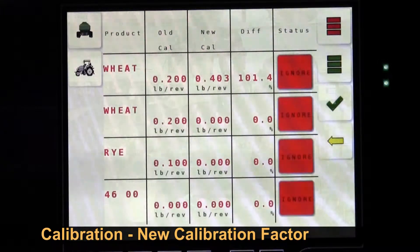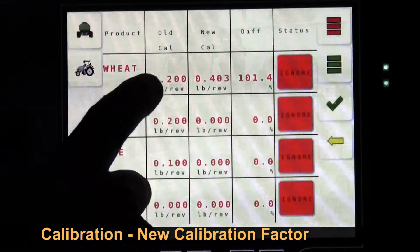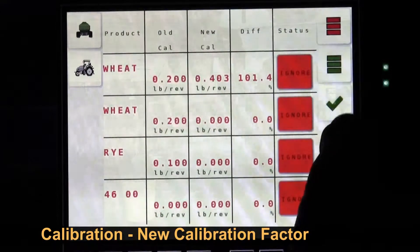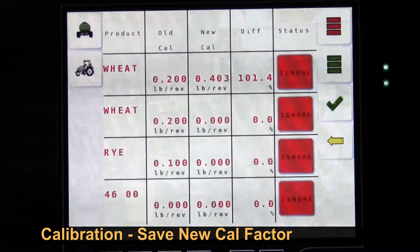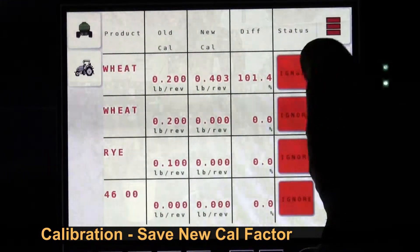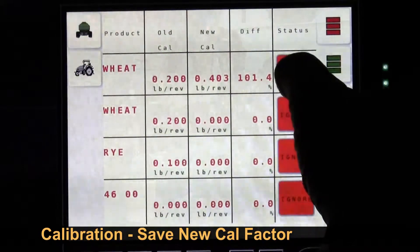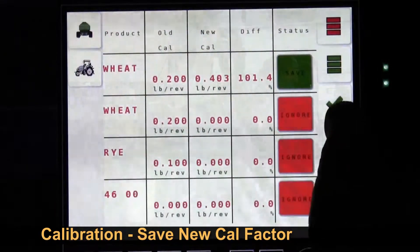Typically the high output augers have a cal factor that's 0.4-something, and the smaller augers have a lower cal factor because they put out less product. We can choose to save it or ignore it. We will save the new cal factor, and we're going to run another calibration to verify it. We can save them all, reject them all, or save just the one we want. We'll save this one with the check mark.